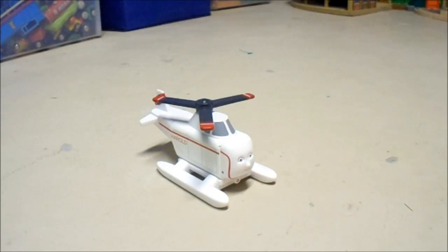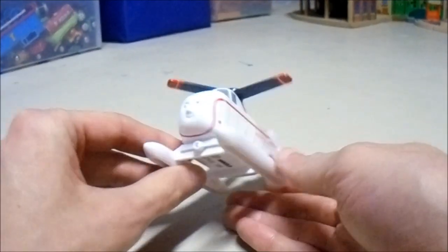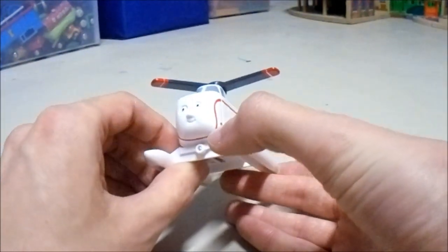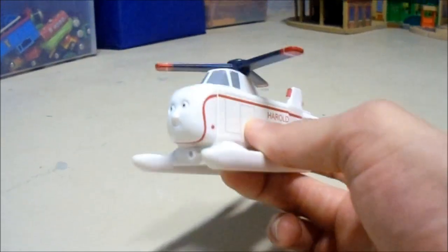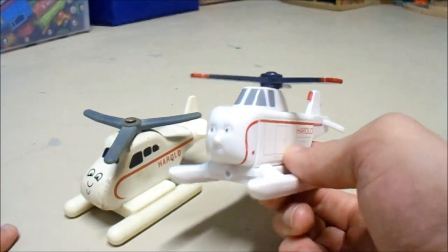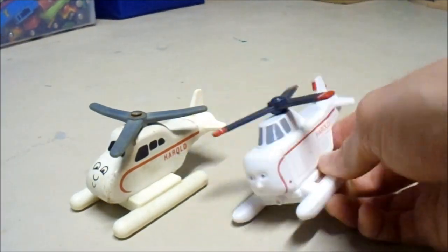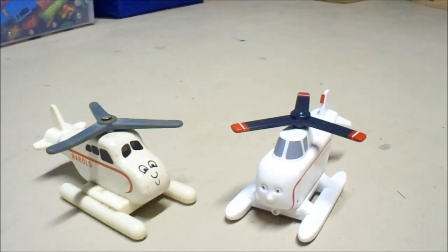This right here is an updated version of Harold that came out much later. I'm pretty sure this is one that came out in 2010. I got this one because he has a more roundish-looking face compared to the original Harold, who kind of has more of a blockish look. In fact, he's got a more plastic face.